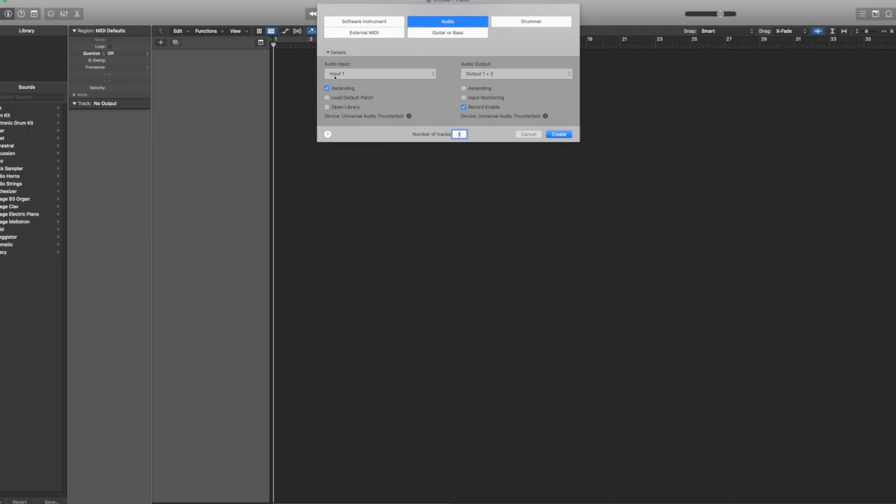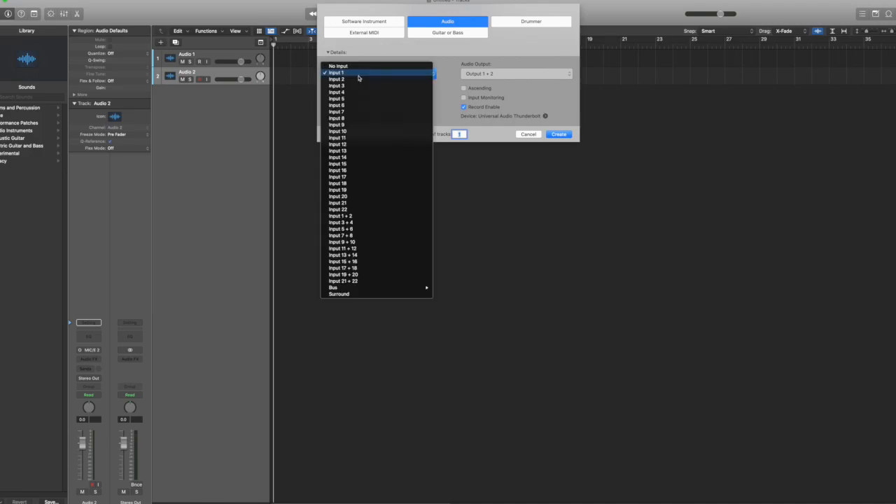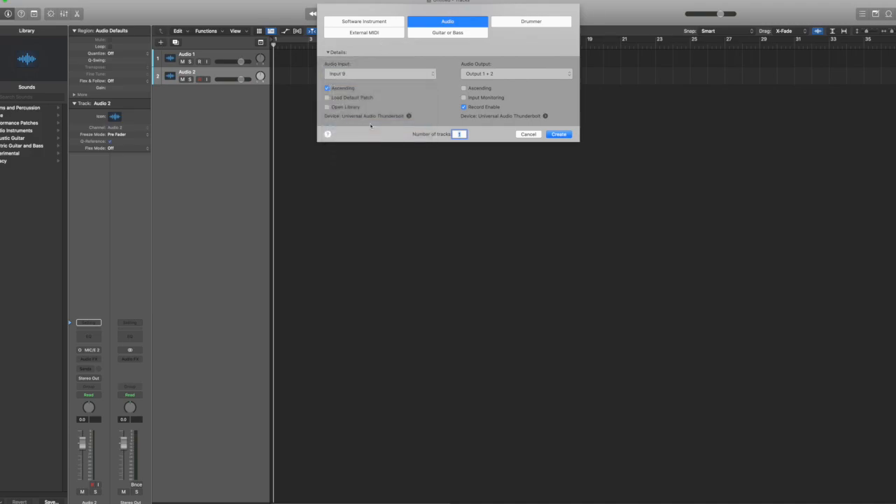we're going to go ahead and start at input 1. Down here, number of tracks, enter 2. Make sure that's ascending. Create. And now we went ahead and brought in our onboard mic input on the Apollo and our second one as well. And to go ahead and get things set up for the ADAT inputs, we're going to create some tracks, starting at input 9 — this is where the ADAT inputs start.